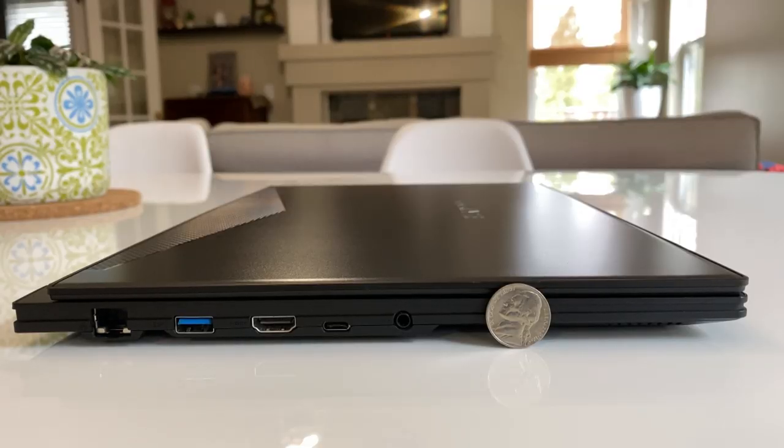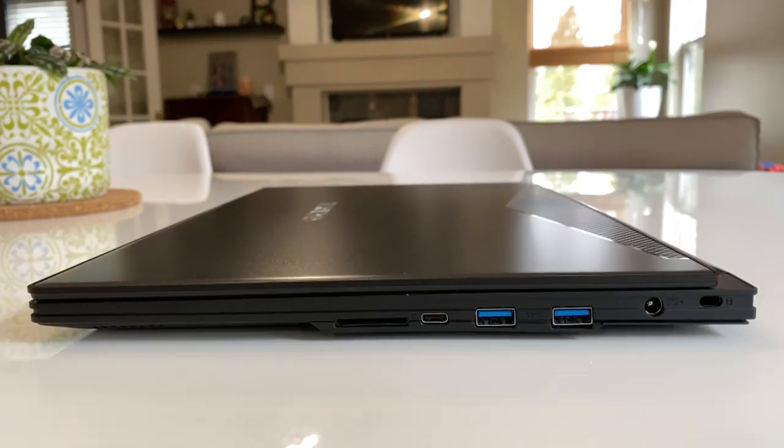The strong port selection includes a LAN port, USB 3.1, HDMI, USB-C, and a combo headphone/microphone jack on the left side. Over on the right-hand side is an ultra-high-speed 2 card reader, a four-lane Thunderbolt 3, two USB 3.1s, the barrel power plug with a 230-watt brick, and a Kensington lock.